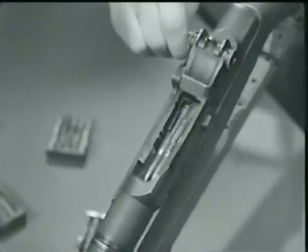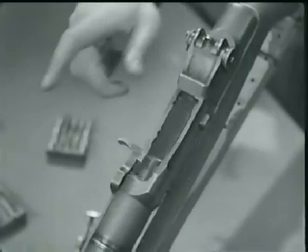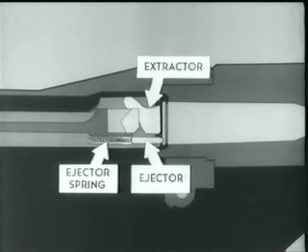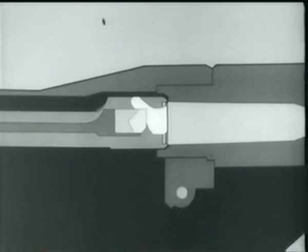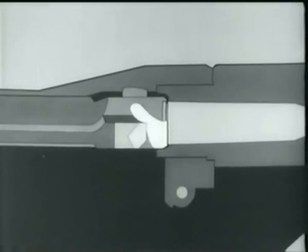Here's the same action on the rifle itself. Now as the bolt locks, the extractor snaps into the extractor groove, and the ejector is forced into the face of the bolt, compressing the ejector spring. Remember that this happens as the bolt is locking.